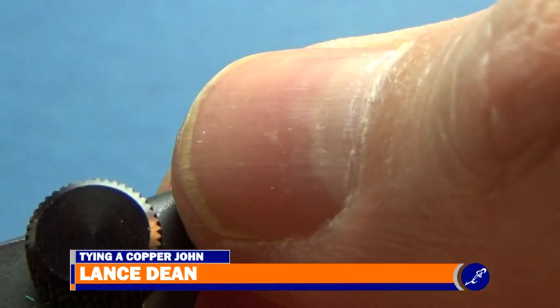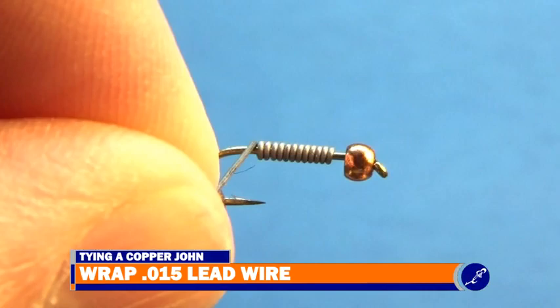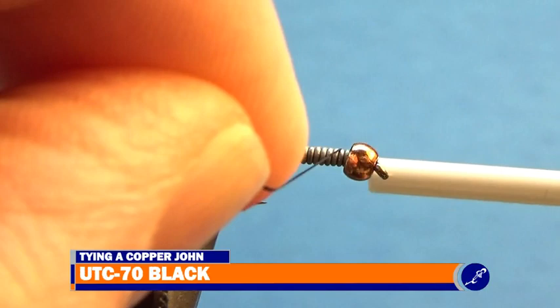This is my vise. The hook used for this copper john is a size 16 TMC5262. It has a 7.64 inch bead on it. To start the copper john, I am wrapping about a dozen wraps of .015 lead wire around the hook shank. Using my fingernails, I break the two tags of lead wire and jam it into the back side of the bead.